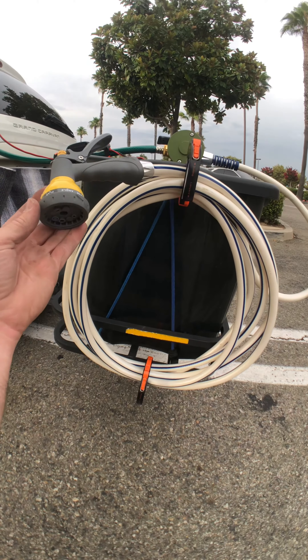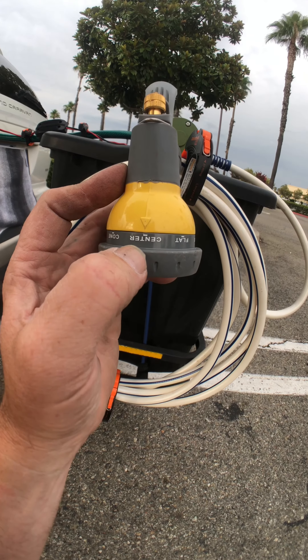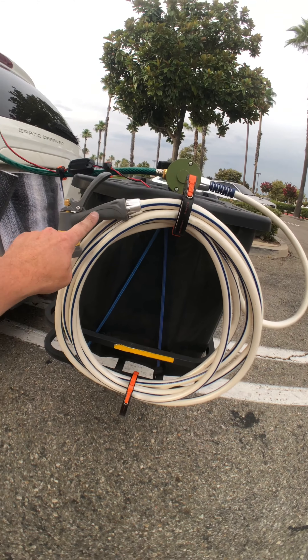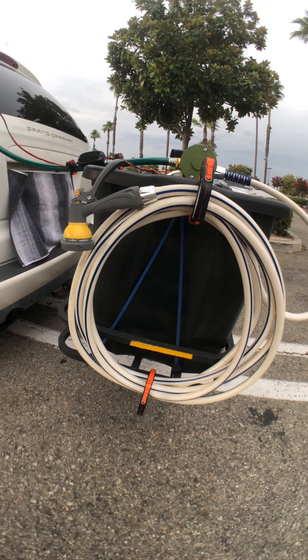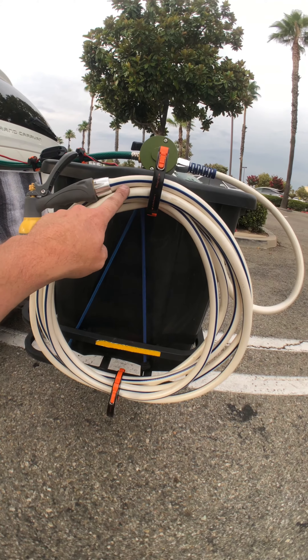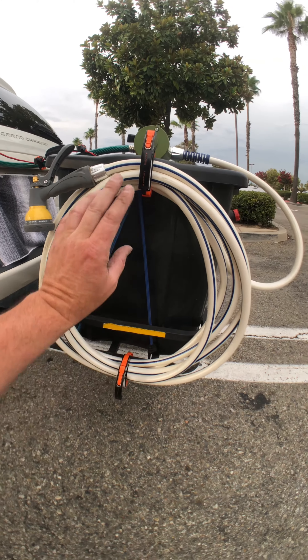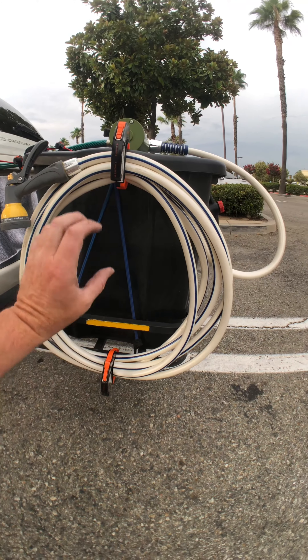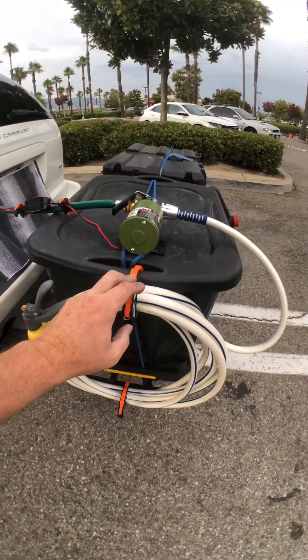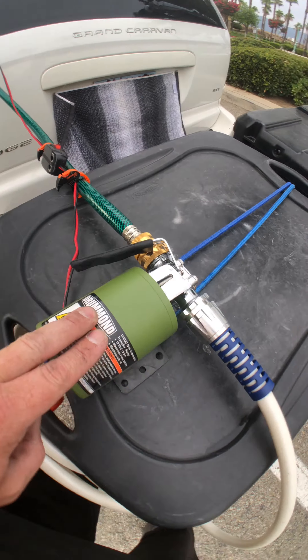This is a spray nozzle head, and I do use it on center. This is $4 at Walmart, $4.90-something, so about $5.25 — that's $30 for this. Cable clamp, $2.00 each, so $4.00 total — $34.00. Harbor Freight drum and water transfer pump is $50.00.